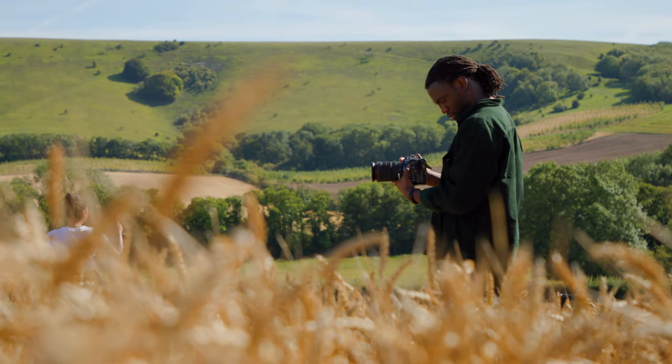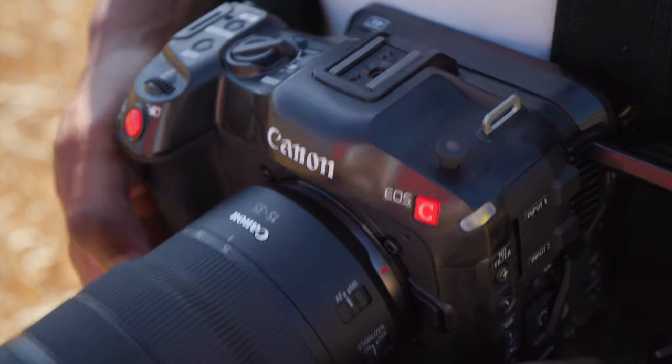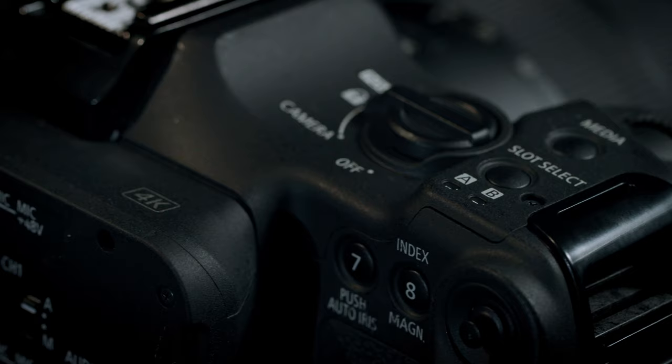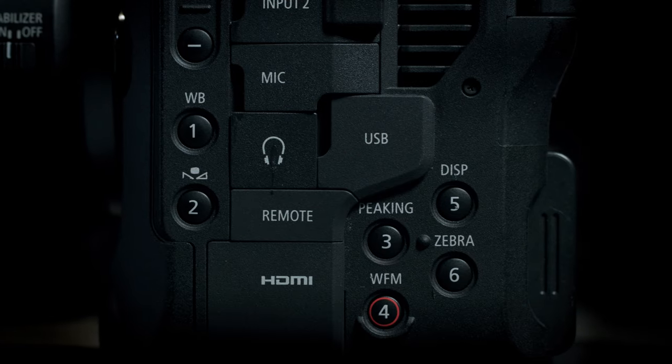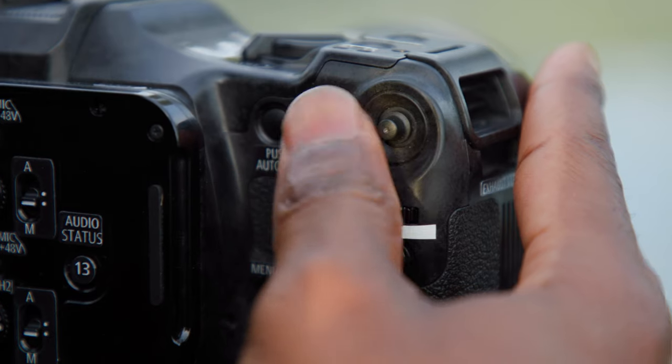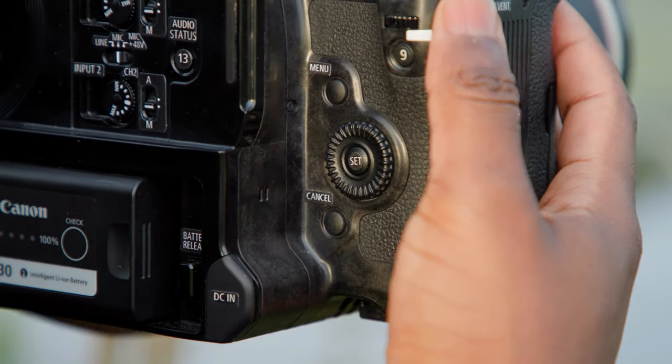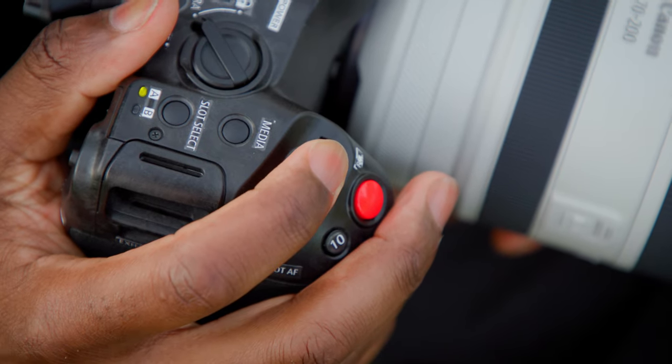When I first saw and held the EOS C70, I felt like it was a small but mighty camera, quite reliable and durable. I noticed the buttons on the sides and thought, great — they're not spread out too far all over the camera. I could put my hand around the grip and reach some, with the menu button being on top. Loved that.